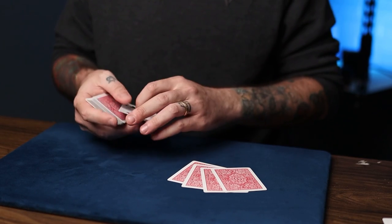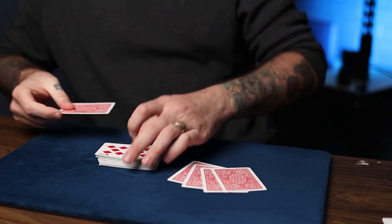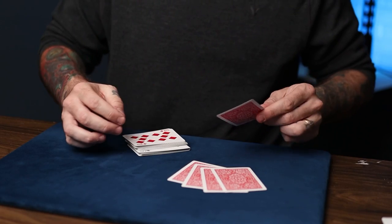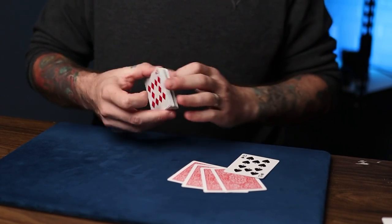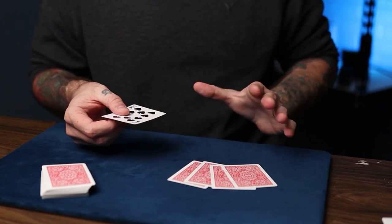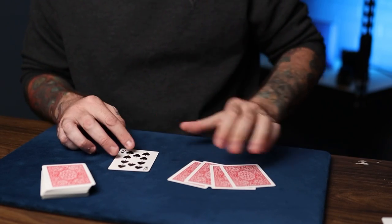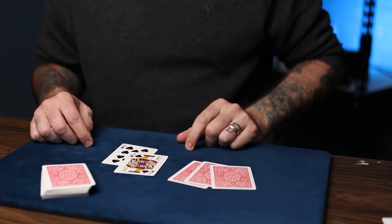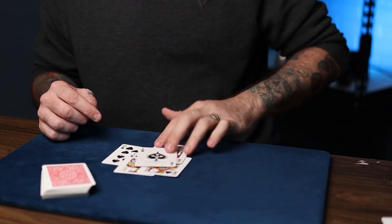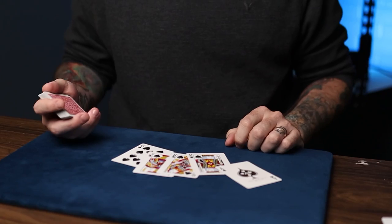That's kind of a decent hand, but I think we can do better. Maybe if I use skill, we can get a better card — if I just do this, look, I have a ten. That took skill. But maybe we can use a little magic to get a better hand. Just wave it over the cards — that's a jack, that's a queen, that's a king, that's an ace — and that is a royal flush.